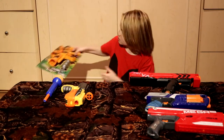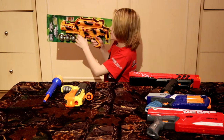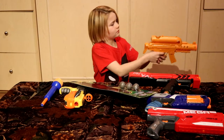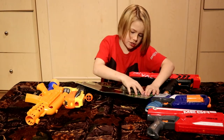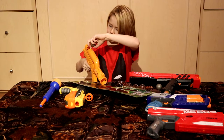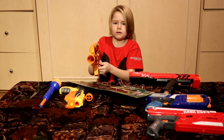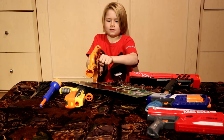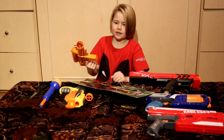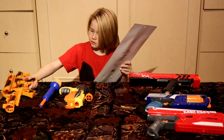The next one is the Nerf Rival Apollo versus this Dollarama thing. It makes sound — and it's semi-auto and fully automatic! Let's get into the review. Let's open the darts — or balls. Nice, we have all three. That was sick!